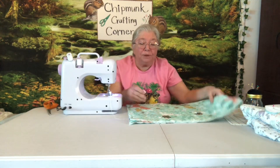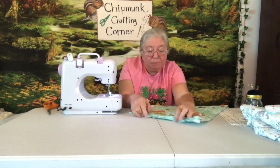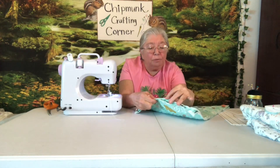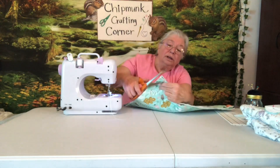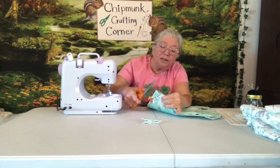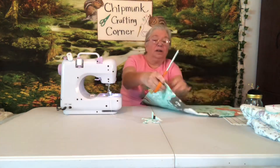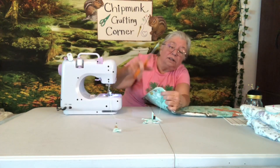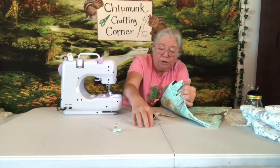Let me finish this up and then we'll turn it inside out and stuff it. I've got my pillow sewn all the way around. I rounded the corners a little bit, and I left about a five-inch opening so I can stuff it after I turn it inside out. Now I'm going to take the scissors and curve off the corners a little bit — try not to cut the seam.